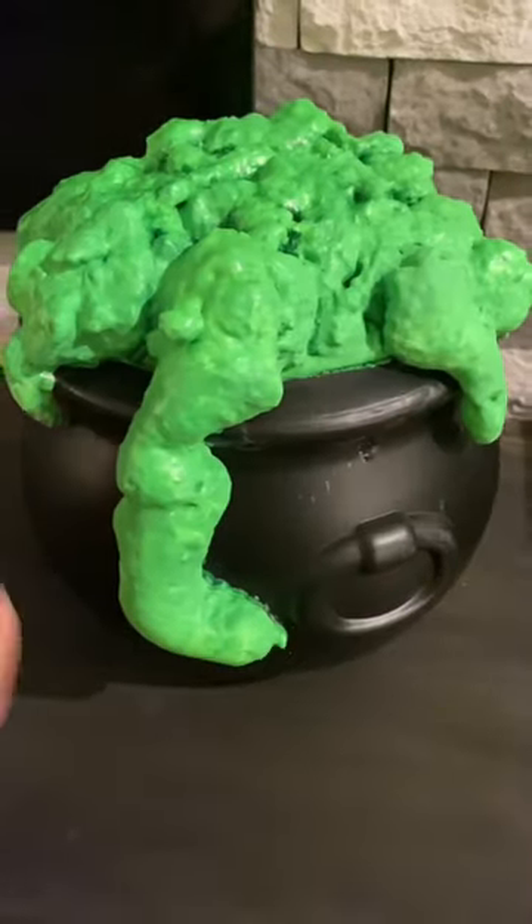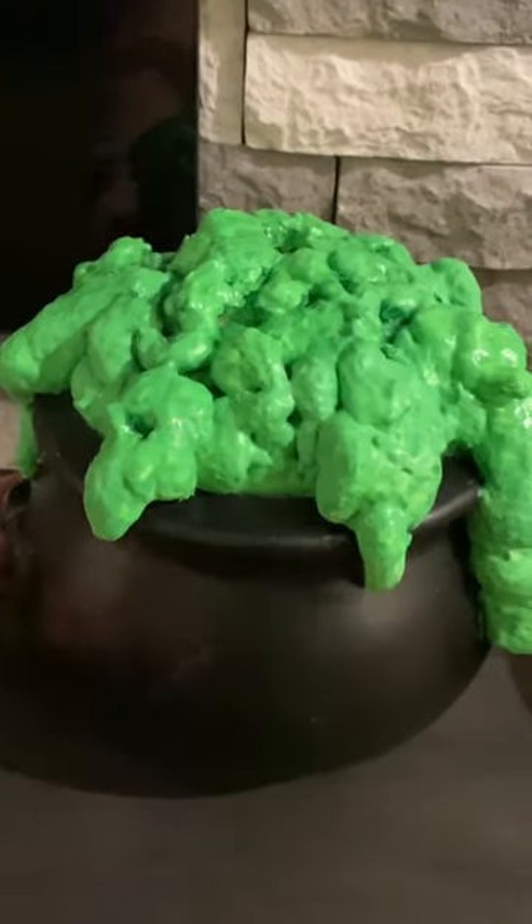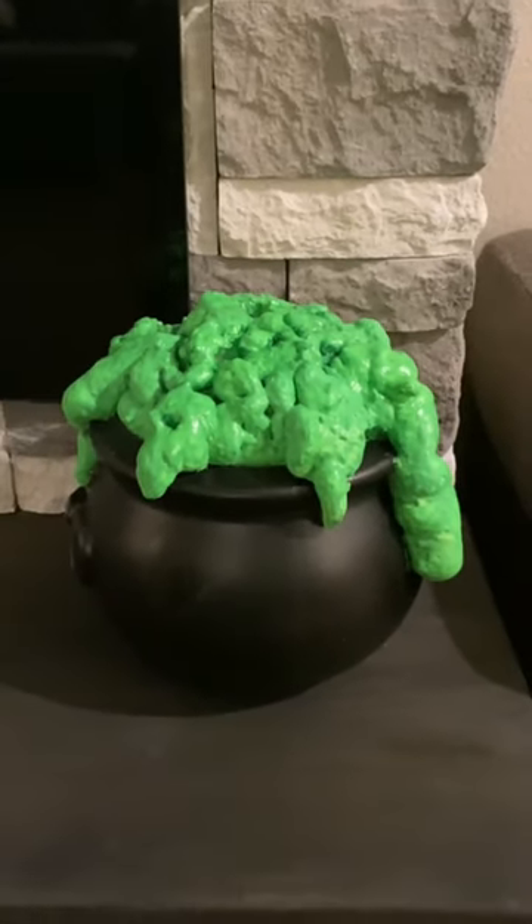Here's what it looks like when it's all finished, and I have to say this is one of the most fun Halloween DIYs I've done in a while.